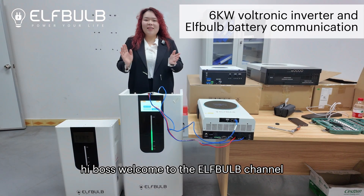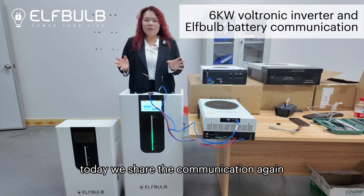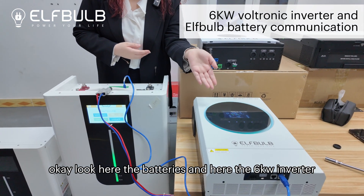Hi, boss. Welcome to the Elphabub channel. Today we share the communication again. Look here — the batteries and here the 6 kilowatt inverter.